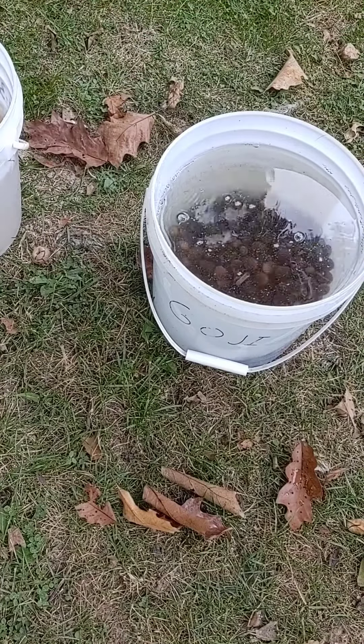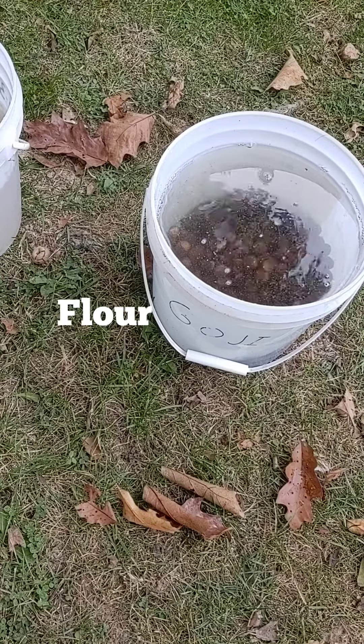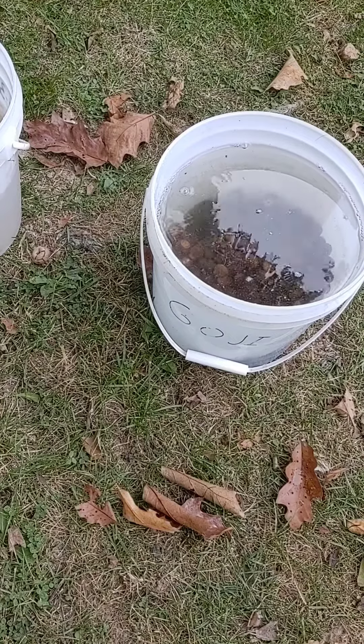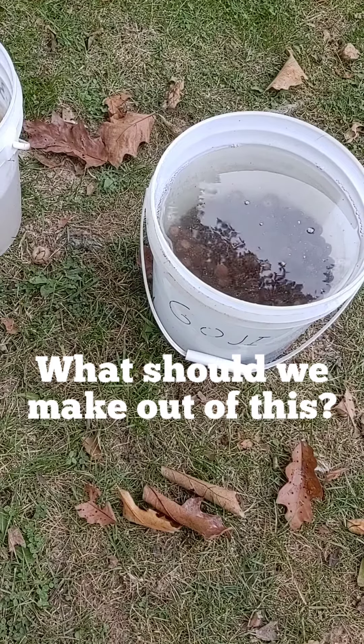What we're ultimately going to end up doing is turning this into a flour. The reason why we're going to turn it into flour is because acorns are very nutrient dense. We're going to go ahead and do a poll or ask a question: what do you think we should make with the flour once we're done with it?